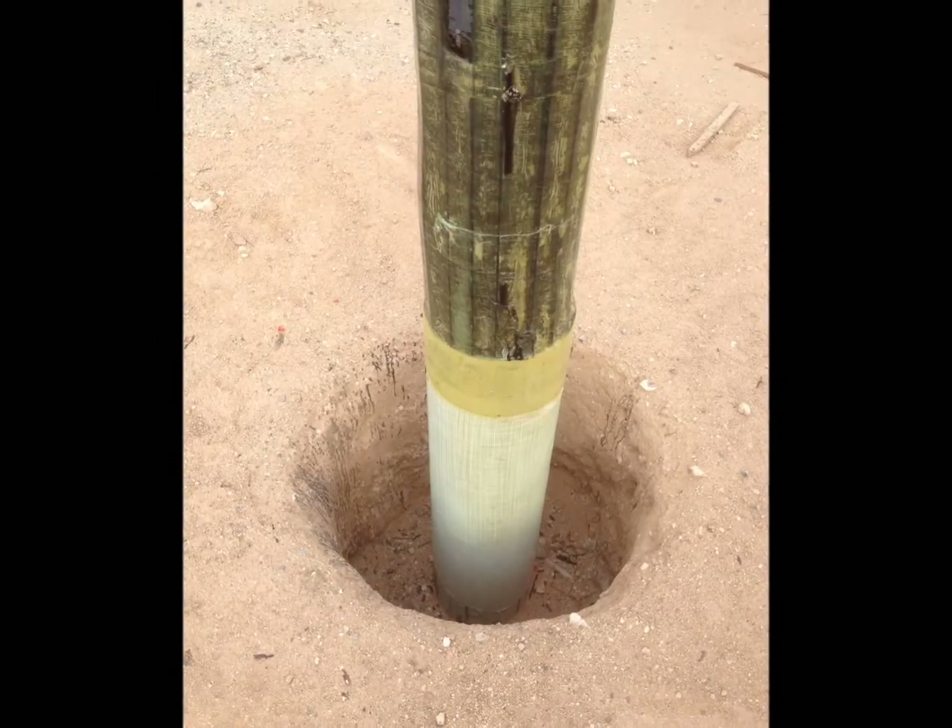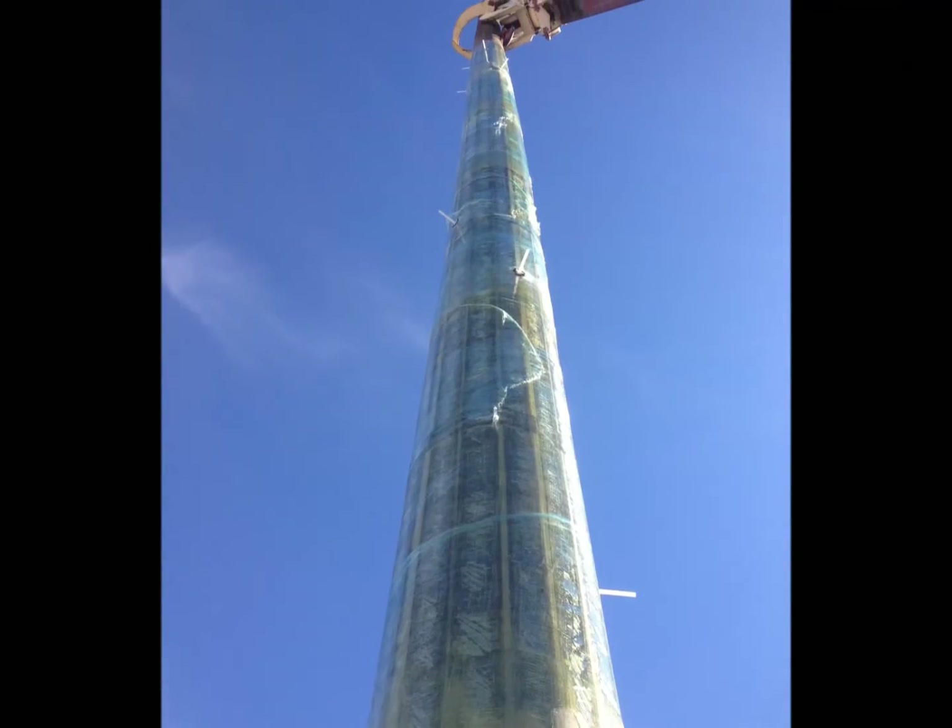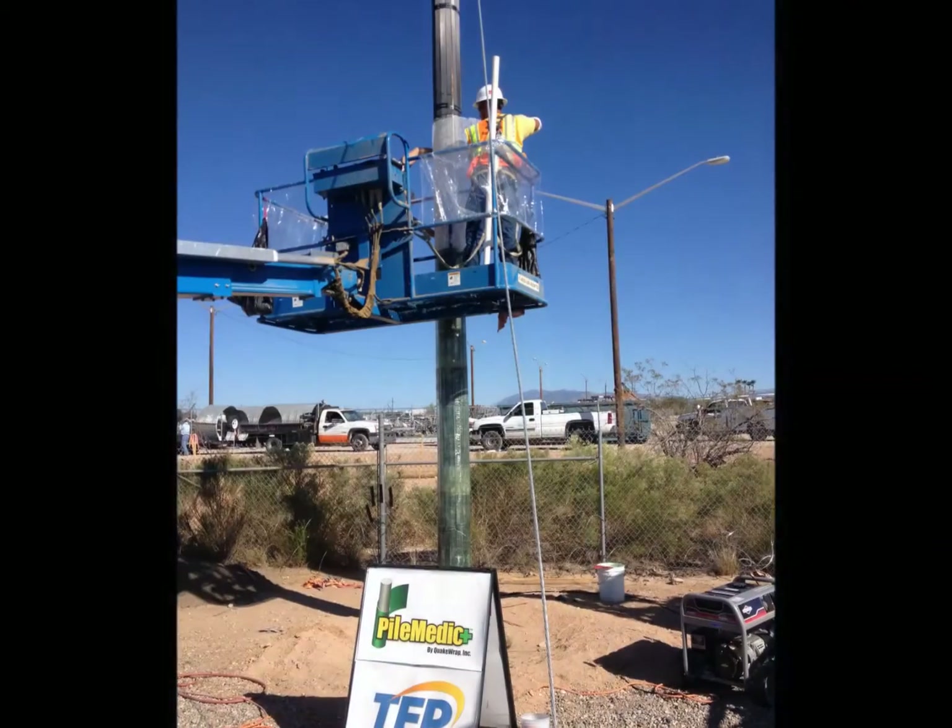4. The repair covered the elevations from 4 feet below ground to 20 feet above ground. This procedure allows the pole to remain in service during the repair.